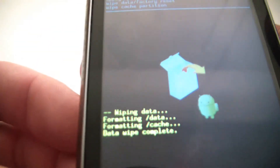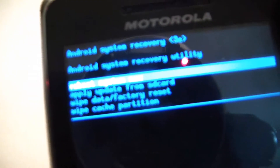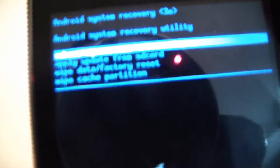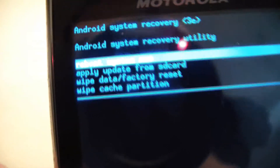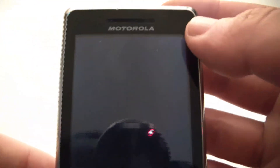It has been confirmed that the data wipe is complete, and reboot system now is already selected. So just push the power button and the phone will now reboot.